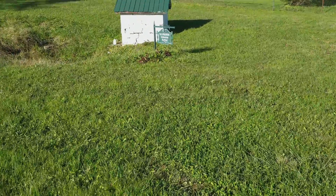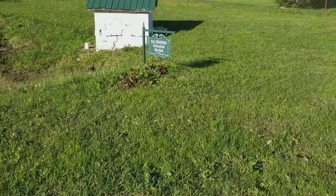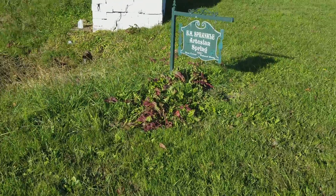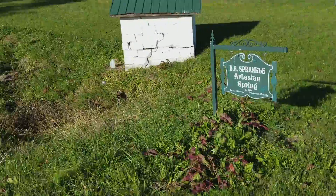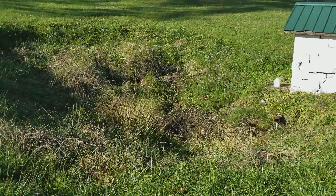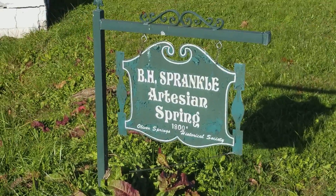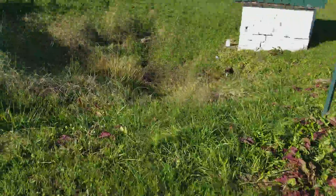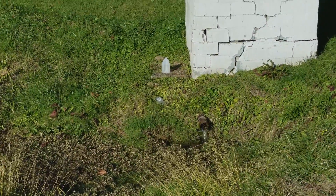BH Spankle — Spankle Artisan Spring, 1800. Oh my lord, this has been here since the 1800s. Check it out. How cool is this? Somebody's been getting water — there's a jug down there.